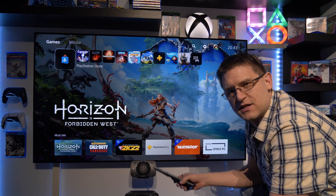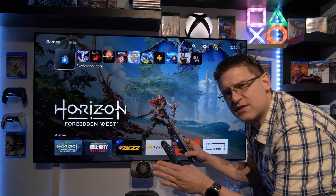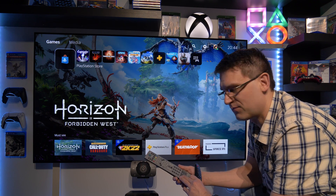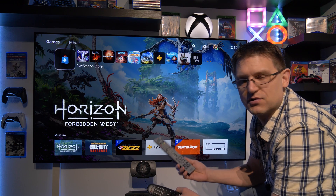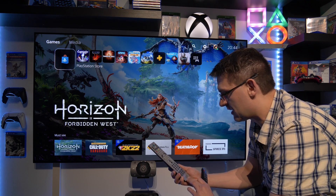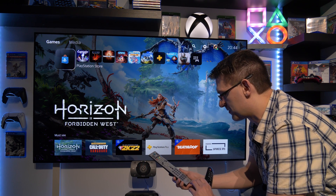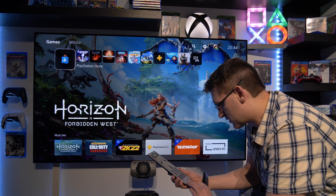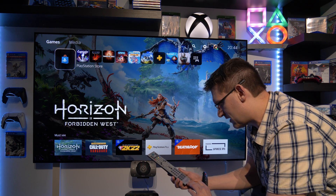Hello my friends, welcome back to my channel Amok4All. This is just a very quick video about how to access the service menu on the LG CX and what you actually need. What you need is a service remote control — in my case I ordered this one from Amazon and I will put the link in the description. The model type is the MKJ39170828.